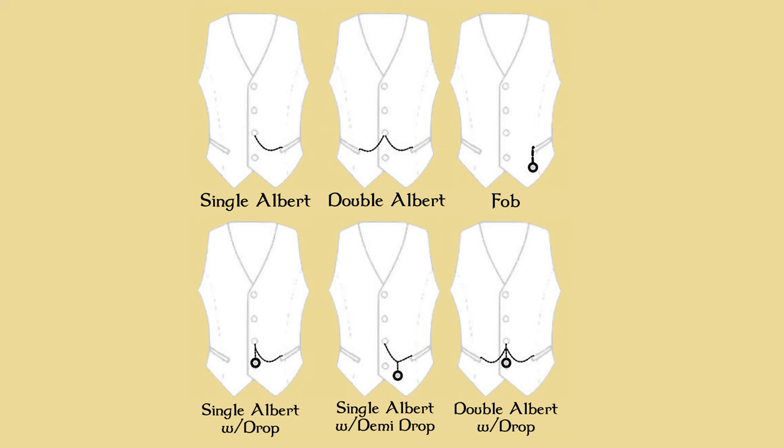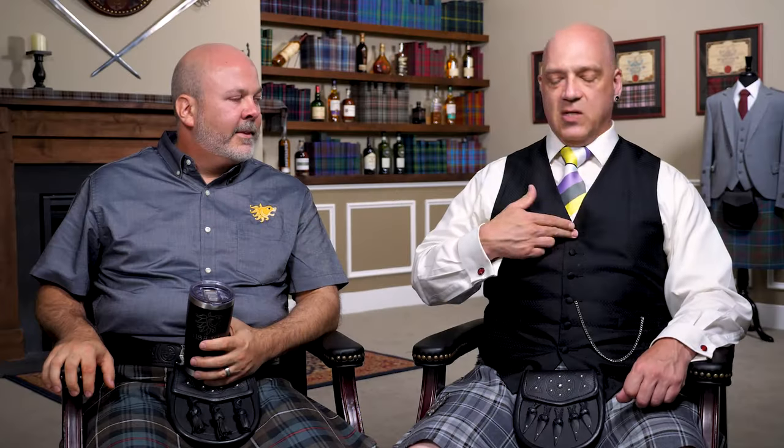Most of us will have five or occasionally six buttons — like this one has six. But you basically go up to the third one, and that's standard. You just want to make sure that the chain is above the line of the pocket, so you get that swoop going from up down into the pocket.